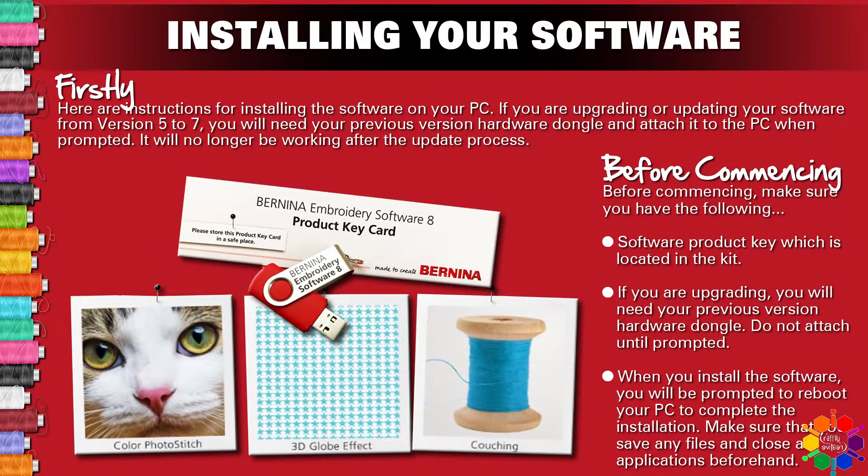Here are instructions for installing the software on your PC. If you are upgrading or updating your software from version 5 to 7, you will need your previous version hardware dongle and attach it to your PC when prompted. It will no longer be working after the update process.